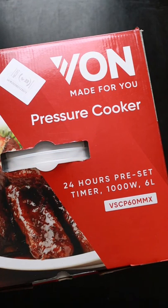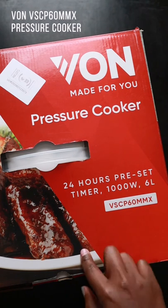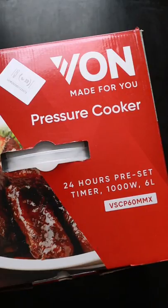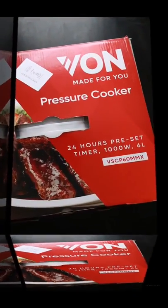Hey guys, today I'm doing an unboxing for the Vaughan electric pressure cooker. It's a six-liter capacity pressure cooker and this is the most recent version, released in June 2020. I've had it for about a month since December and haven't gotten around to unboxing it. Some of you asked me to unbox it together so you can see what's inside.